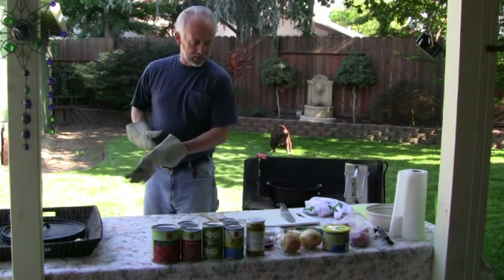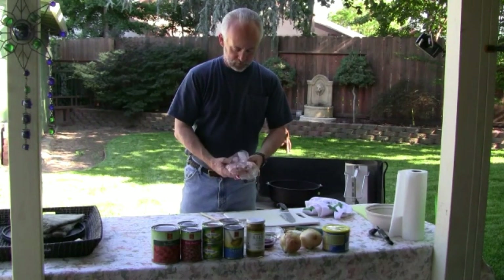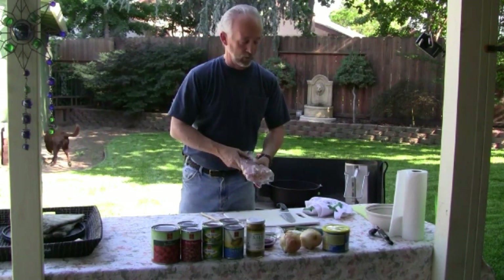So while we're preheating this, let's talk a little bit about what we're going to do. We have pork that's cubed, maybe one-inch cubes. Traditionally I believe this is cooked with pork butt, but I'm using pork loin.